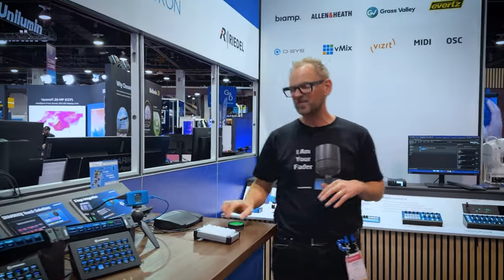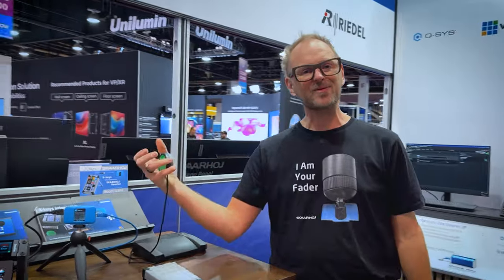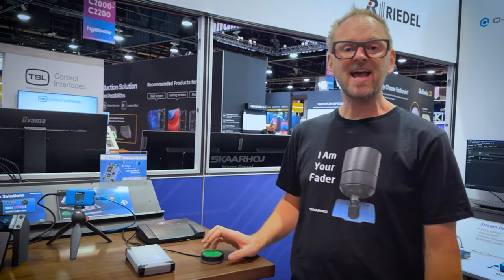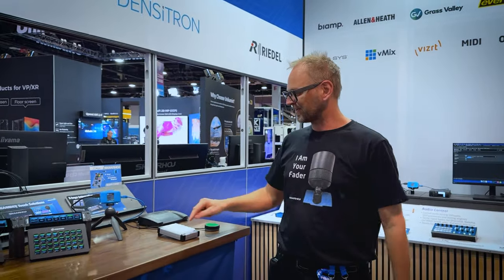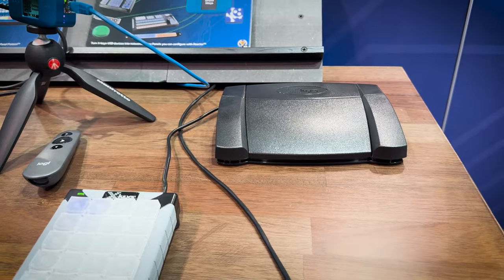Finally, we have X-keys over here where this button is a cut button — just imagine how useful this little green button would be in the hands of somebody who just needs a simple button press to change something in your broadcast production. This X-keys 24 is also set up for switching, and the foot pedal over here is great too.